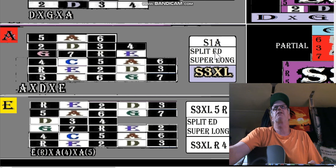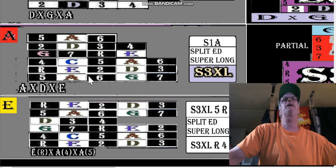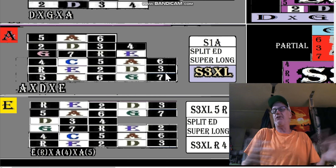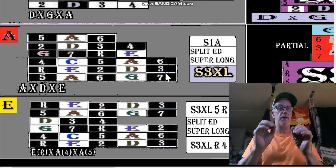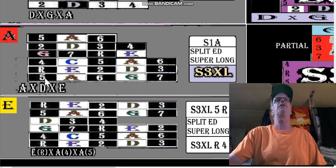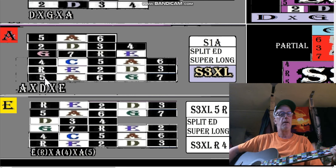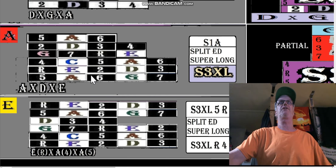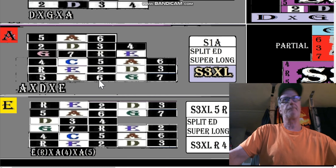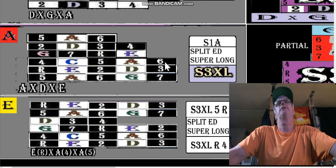In the A shape, there's a split ED super long after our x3xl. Remember, we're going to play like the scale doesn't matter where we started from, although each shape is going to start the scale from the same note. The A shape always starts the scale from the fifth, because when you play an A on the open string, E becomes the fifth of A. That's why we start the A shape on the fifth, and that's why five-six gets the A shape. So we have the s3xl: five six seven root two three four five six.